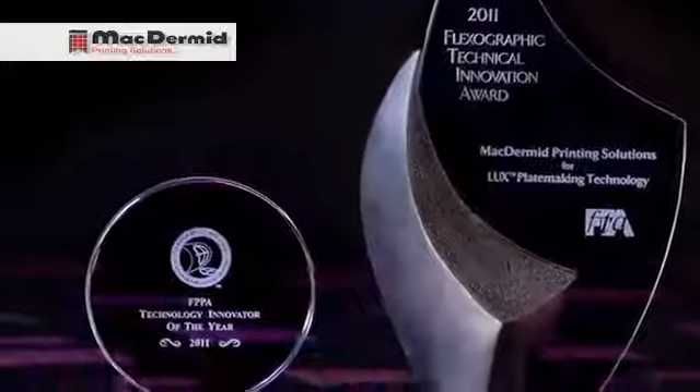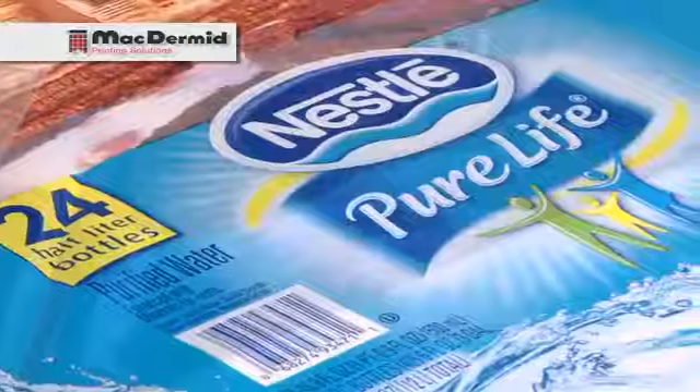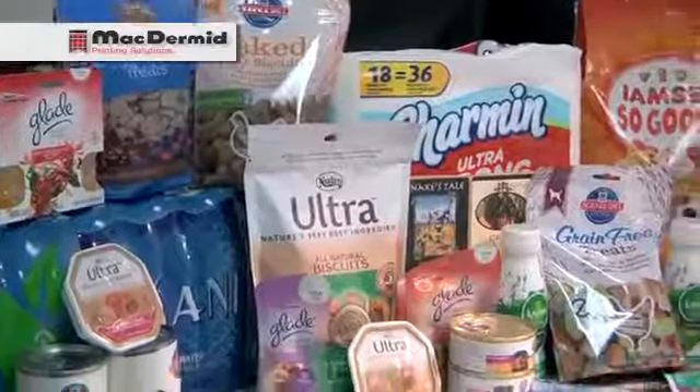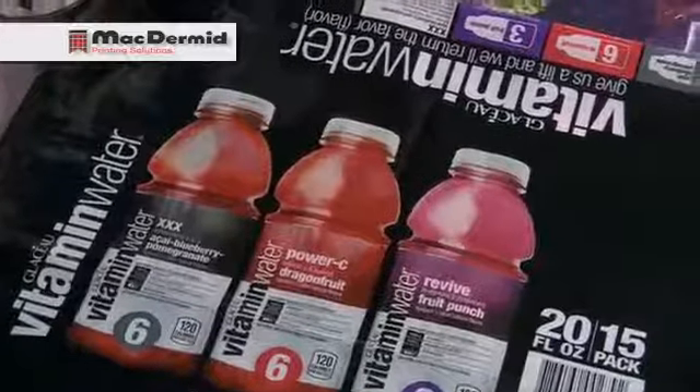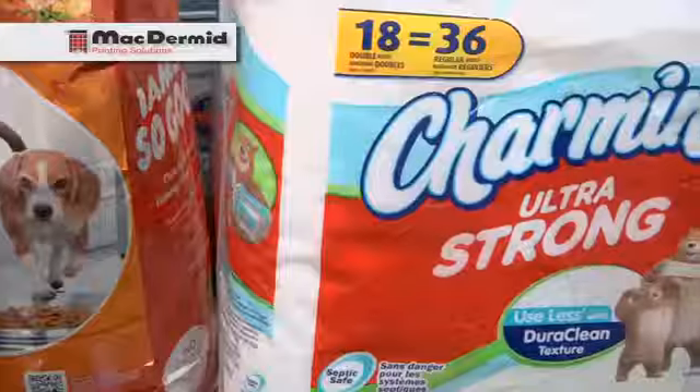The launch of LUX was hugely successful. LUX won several awards, including the FDA's 2011 Technical Innovation Award. Customers loved LUX. Some of the world's biggest printers and trade shops were asking for it. Brand owners perked up and they started asking for LUX plates. Some of our customers said that LUX had helped them either win new business or helped them with the print quality programs that they were using for CPG companies.